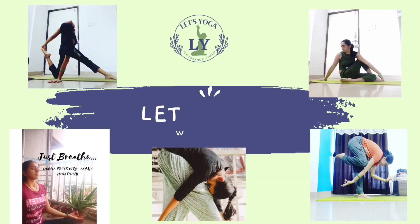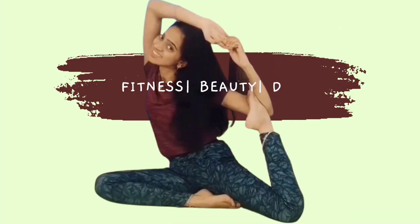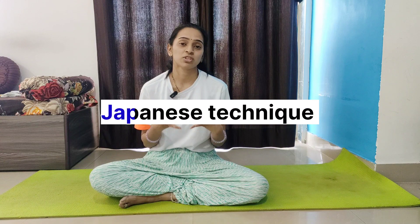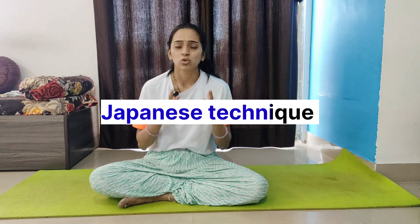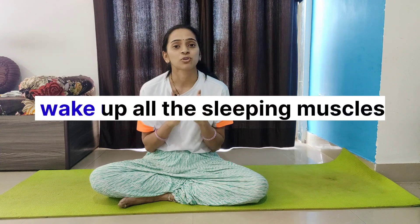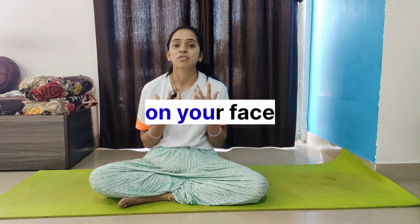The face yoga concept is a Japanese concept, started from a Japanese technique which means to wake up all the sleeping muscles on your face. It is essentially a stretching exercise for your face that will wake up those sleeping muscles.